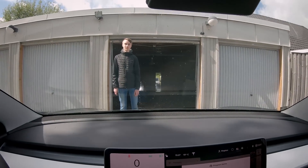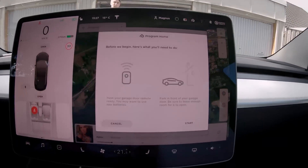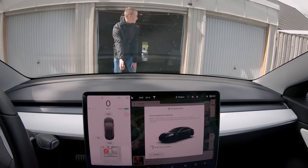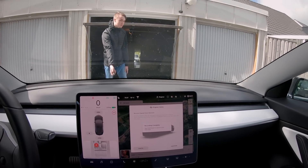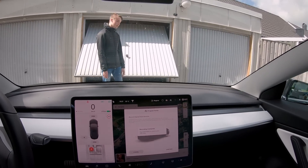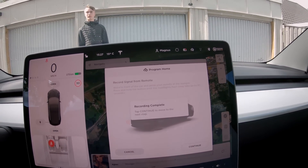I have my associate — my son actually — who will help me out, because you need to program the garage door opener as well. He will now use the remote control, and it found it. Then we need to click continue to go to the next step.